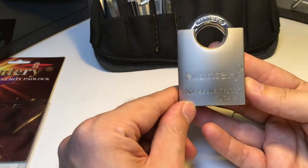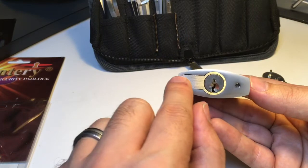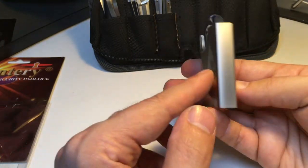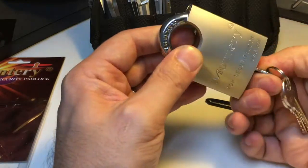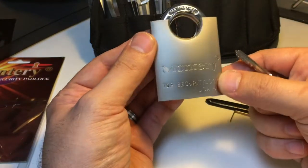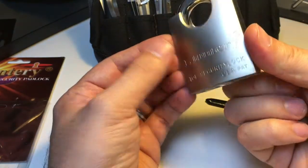Monterey, you've disappointed me. Probably for a hobbyist, having the challenge of re-pinning this core is something that will give you some pleasure. Other than that, it's hard to recommend it as a lock for any real purpose at all. Nevertheless, I'm going to send this on to another picker to have a bash at and see what they can do with it.